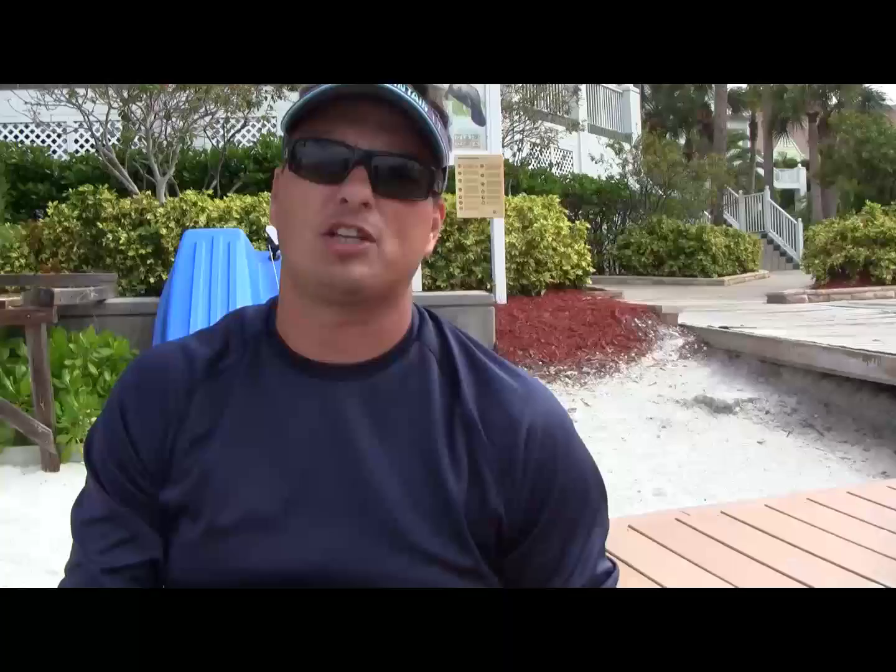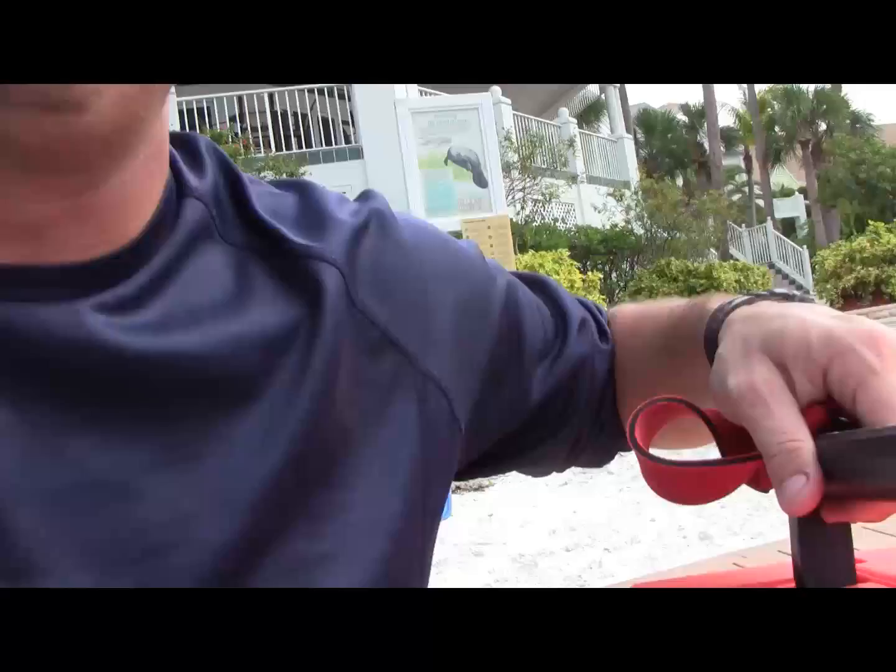I'm going to hand this off to Captain David as I talk to you here at the camera. I'm going to continue to talk while David demonstrates how to operate that jet ski and what we do so that when you get on it, everything's perfectly safe. All right, so I'm going to hand this off to Captain David.